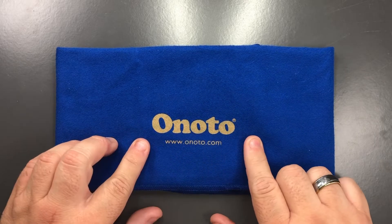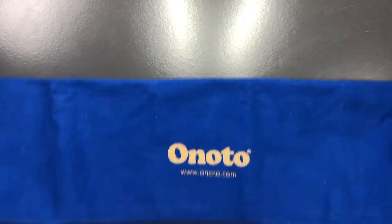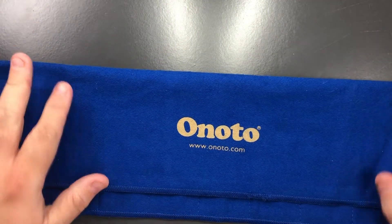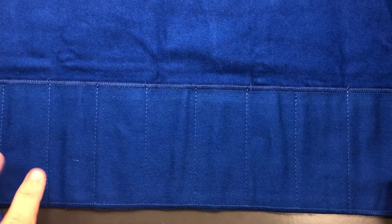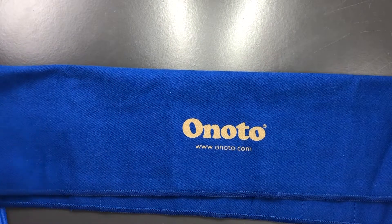This is branded Anoto in gold with www.anoto.com on it. If I open this up you'll see it's like a felt-like cloth — it's very hard to get all of this on camera. It's essentially a 12-pen wrap or roll: two, four, six, eight, ten, and twelve slots, and then you have a flap that folds over to protect your pens. I picked this up from Anoto at the Northern Pen Show — they gave me this wrap to preview. At the time they didn't have many left, but they believe they will probably make more if there is more interest.